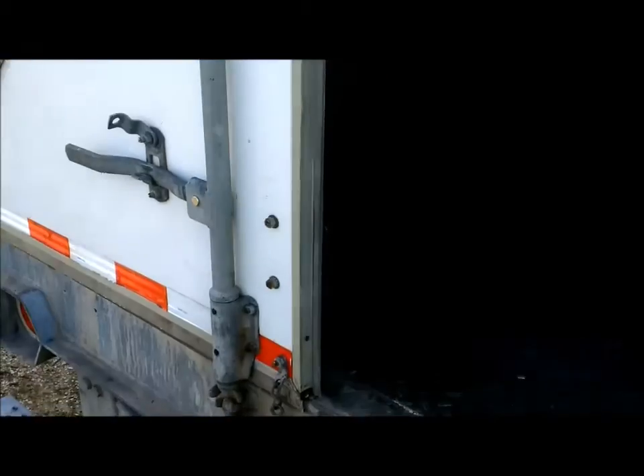Moving around towards the back, I've checked out these door seals myself — they're looking really good. The doors look good; you don't want to be spending money on any of that. Inside we've got the e-tracks. Just rained out here, no leaks. Floor is in good shape.